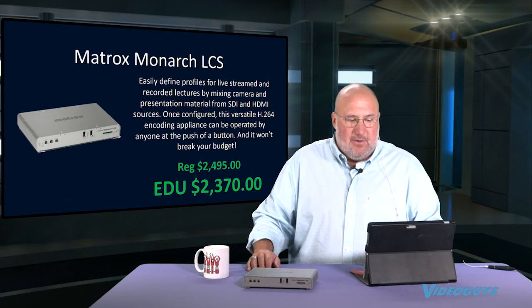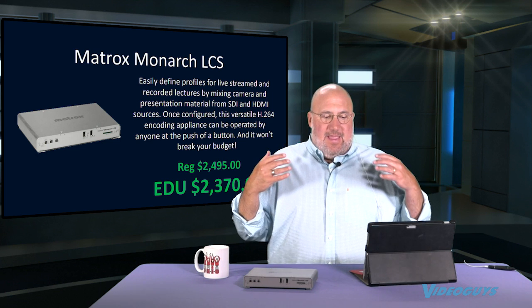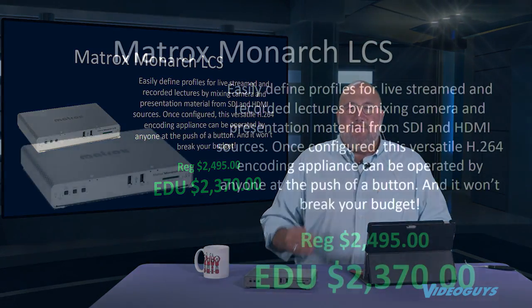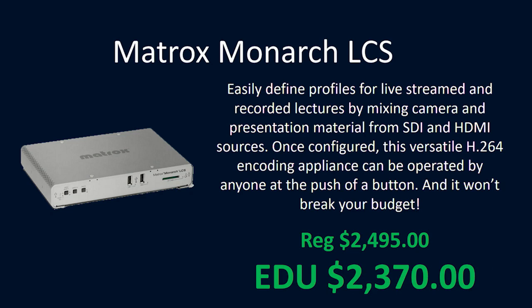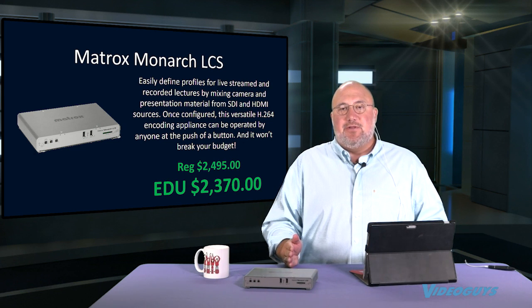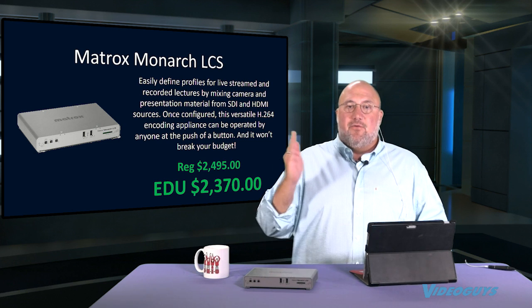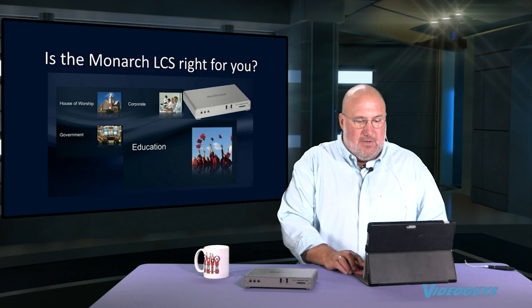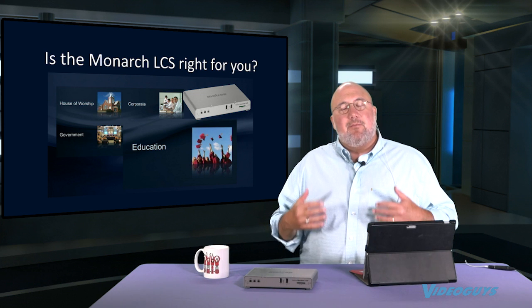You can still use it for other verticals, but where it really shines is in the educational space. It's an easy to set up and use, set-it-and-forget-it product that allows you to stream live and record directly from any HDMI or SDI input. You can record to a card on the unit, to a USB device, or over a network. You can also stream to one or two streaming destinations like Facebook. The regular price is $24.95, but if you're an educational facility you can get it for $23.70.